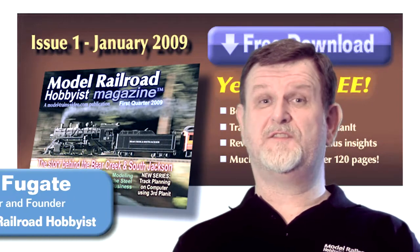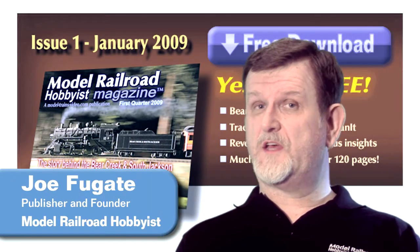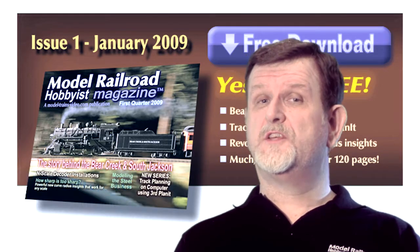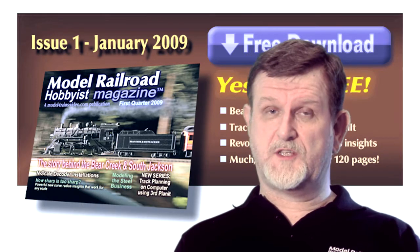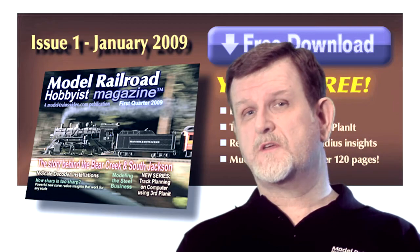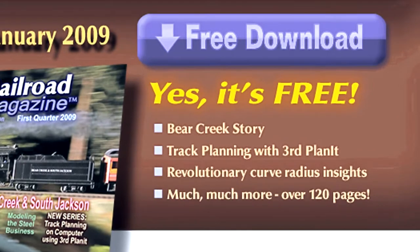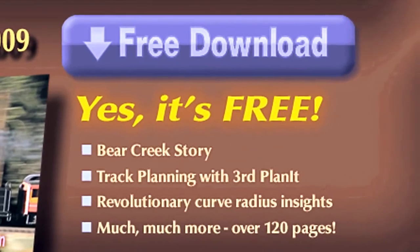Back when we first conceived of Model Railroad Hobbyist in 2008, our vision was to produce an all-digital model railroading magazine using Google's internet business model — helpful free content for readers, but supported by advertising.